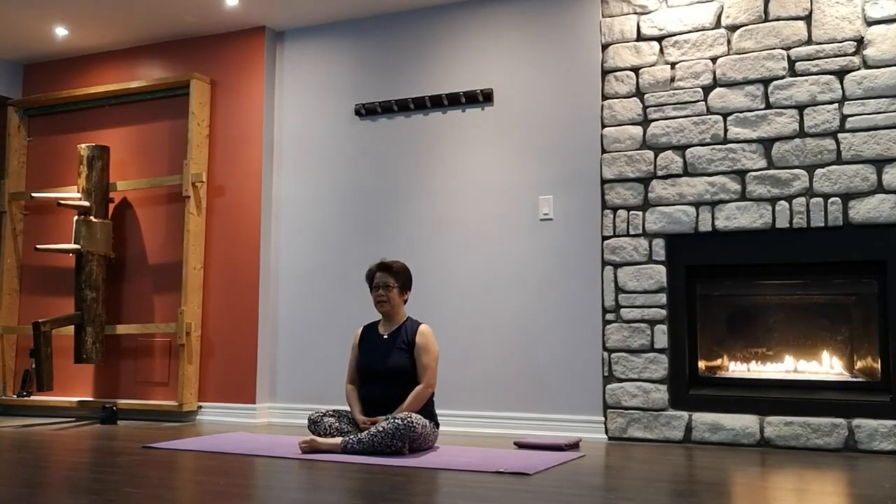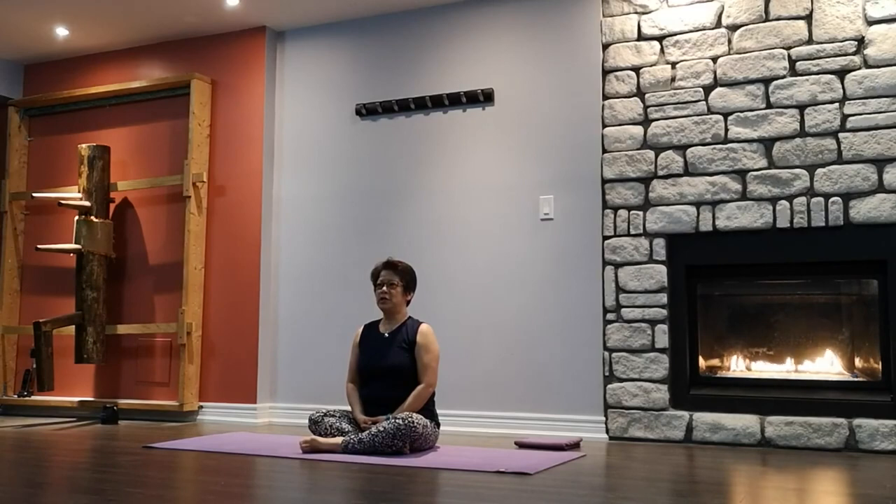Welcome to Yoga with Katie. In this video I'm going to be doing a more gentle yoga flow suitable for older adults. So let's begin.